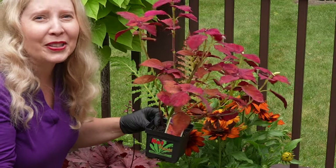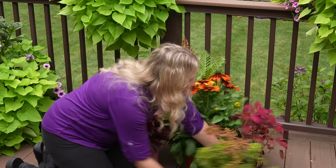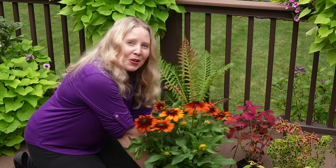I am going to have a blast putting these together in different arrangements over the next week or so. But today, what I'm going to be focusing on is this Rudbeckia. So let me show you what we're going to do.